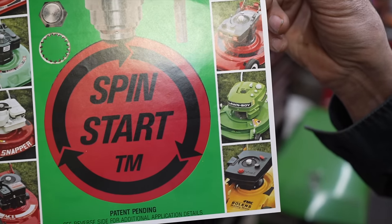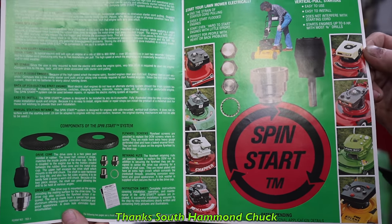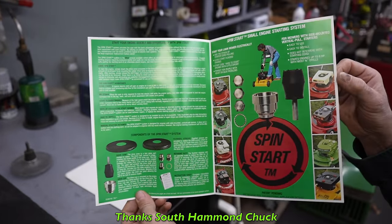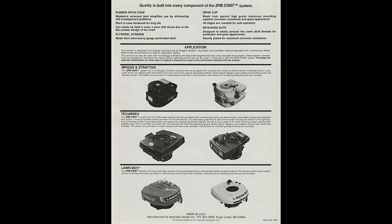This is the original brochure that we got from South Ham and Chuck. And on the back page, it shows you the different engines that you could use this on.